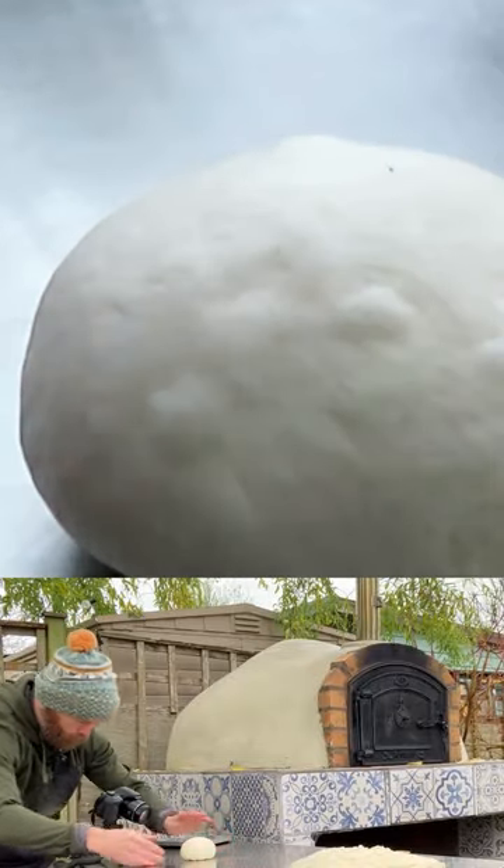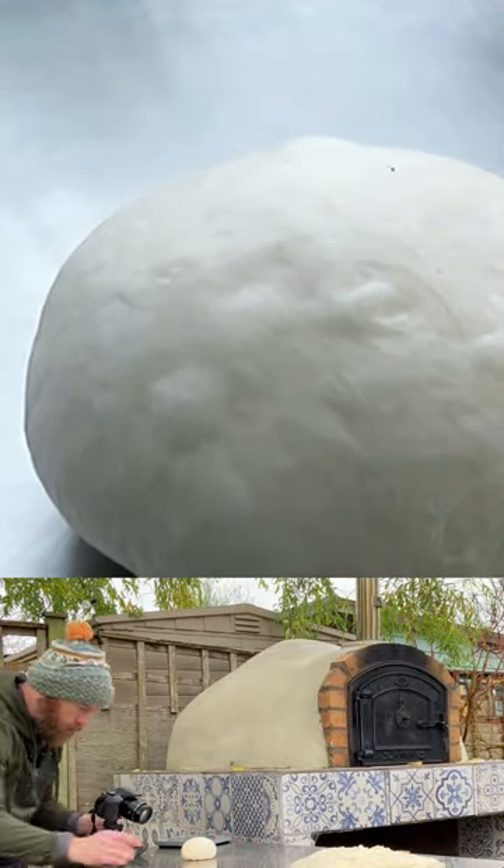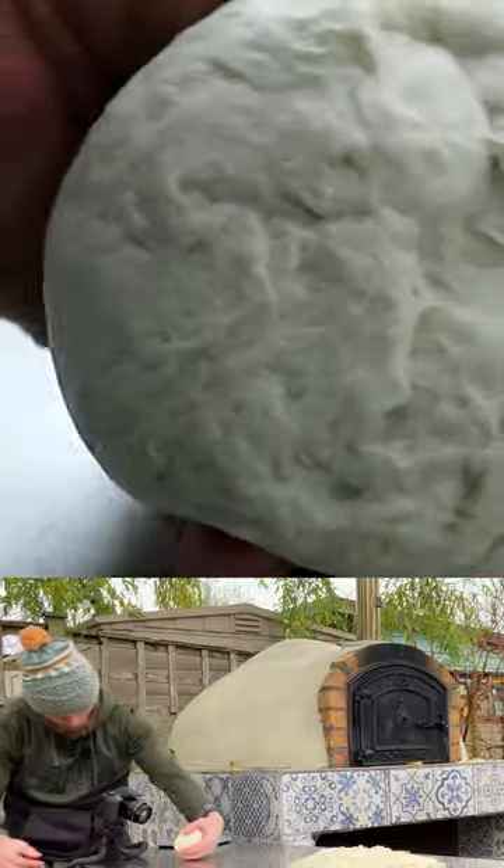Now that's quite a nice and tight dough ball. You can see there's already a couple of little air pockets in there, but that's good. So that's one dough ball — you can see it's nice and closed at the bottom.